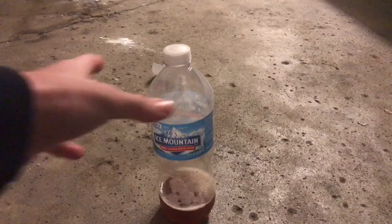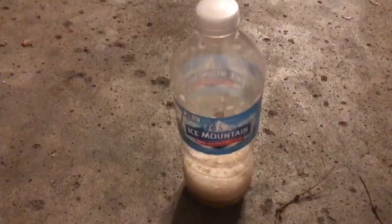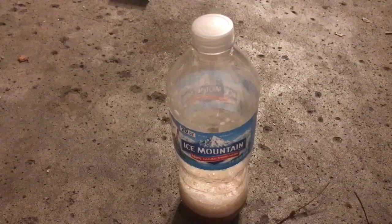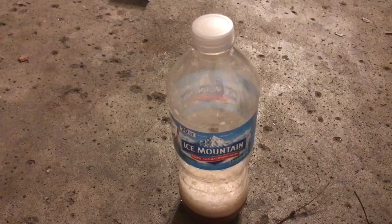Let me try shaking it. Maybe it'll explode now. That did nothing. Oh my god, the bottle is so hard right now.